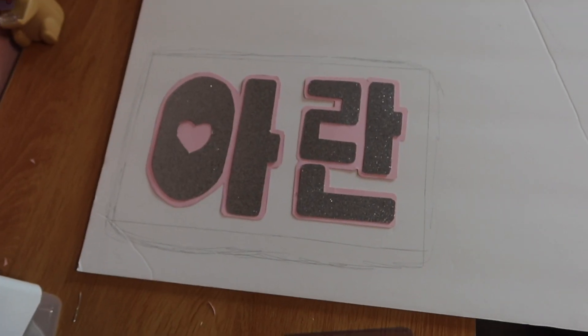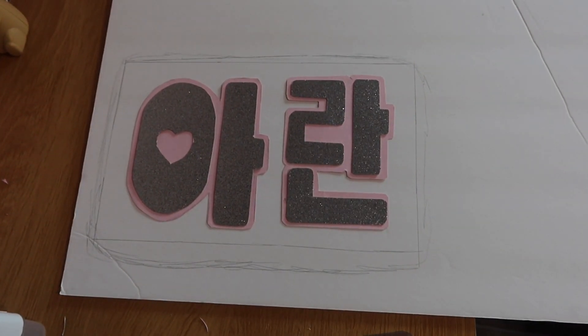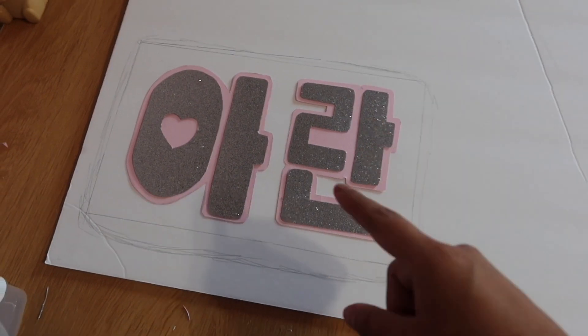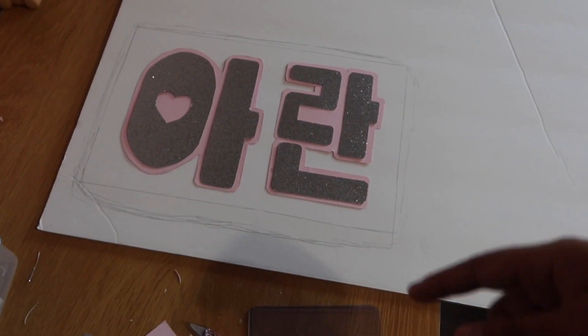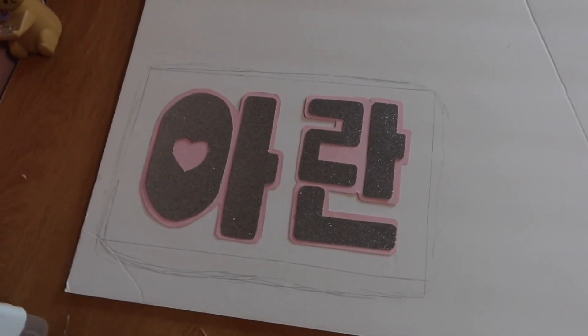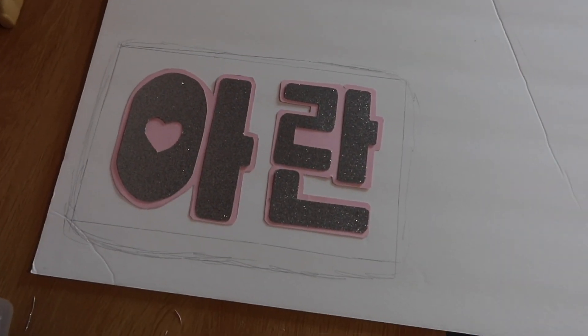Here's a shot of how it looks. I'm going to start cutting out the board — I try to go as close as possible but not too close, because we're still going to put the ribbon around it and I don't want to have no space for that. Then I'm going to start cutting it out.